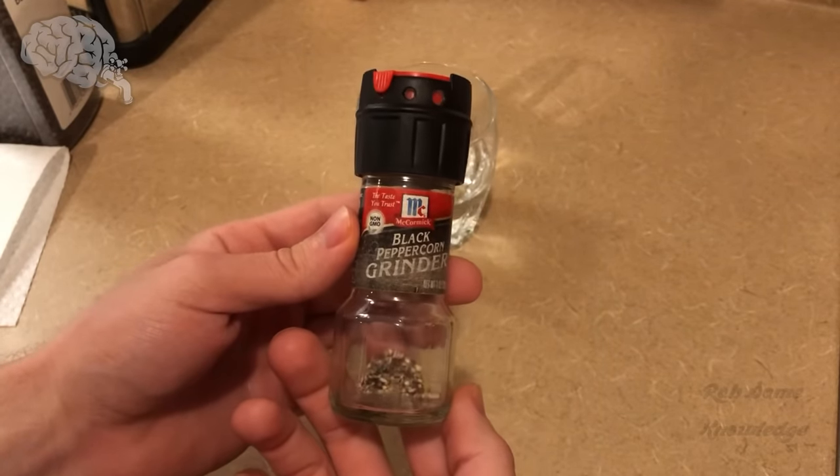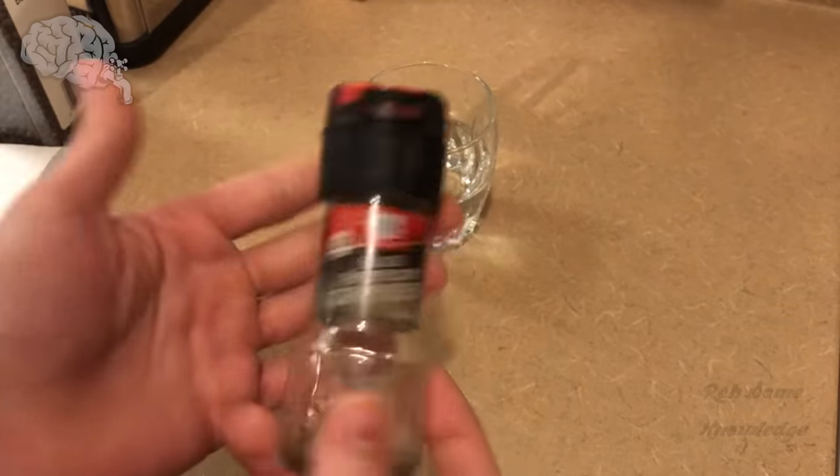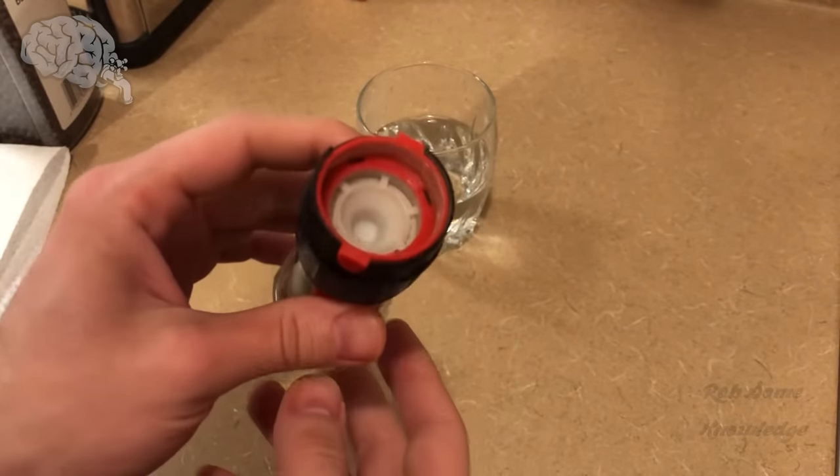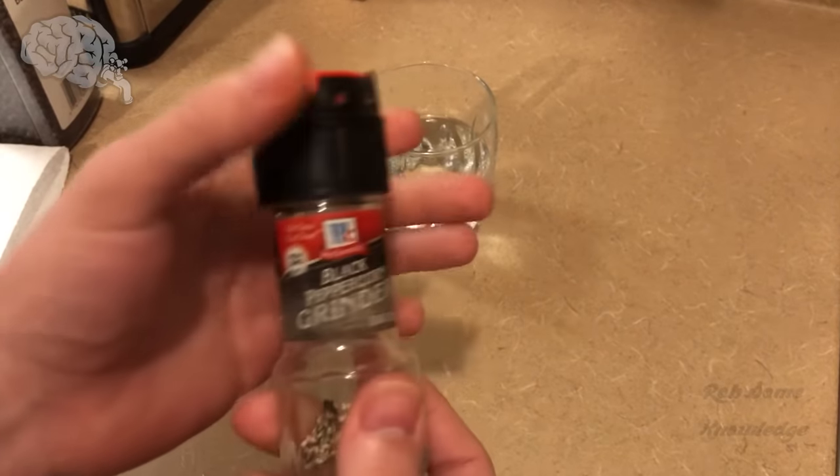Today we're going to be showing you how to refill these little disposable McCormick peppercorn grinders. This also works with the salt grinders or anything that comes in this little glass bottle with a little grinder top on it.